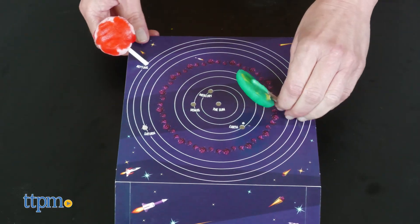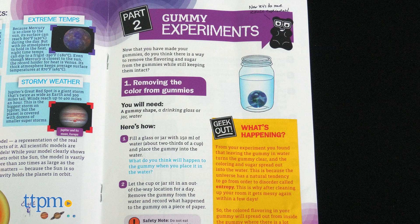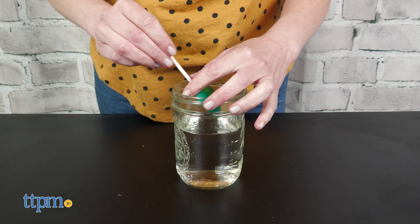Kids can eat their gummy candy, and it tastes pretty good, but they'll want to set aside some of it to experiment with.